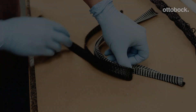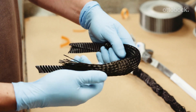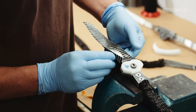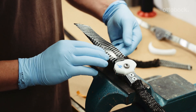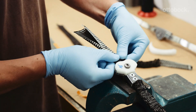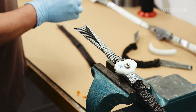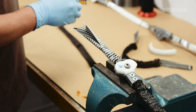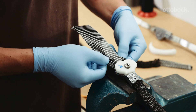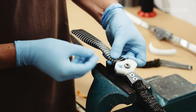Now pull two layers of carbon woven stockinette over the transversal profiles. The stirrup of the foot stirrups must be fully enclosed by UD carbon, followed by two layers of carbon woven stockinette as well.